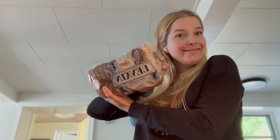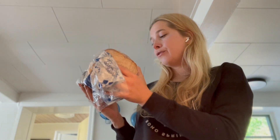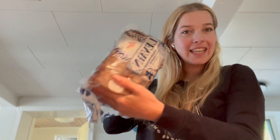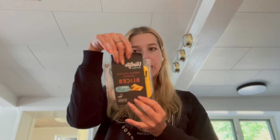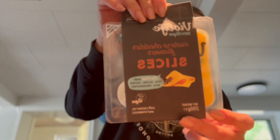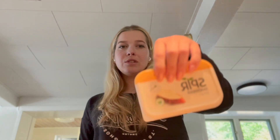I need bread — this is the Levin from Poggen, it's a surdejsbrød which means it is unsweetened sour bread, and this is my favorite bread that you can get in a store in Denmark. Then I use Violife mature cheddar flavor slices, which is the fake cheese that we're gonna use today. I love Violife with all of my life.